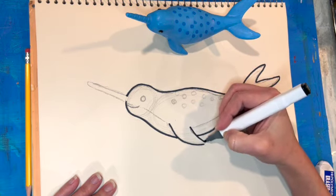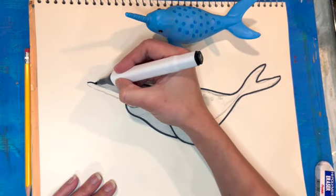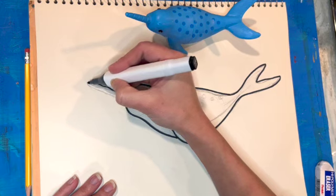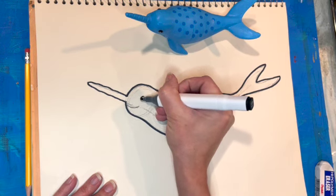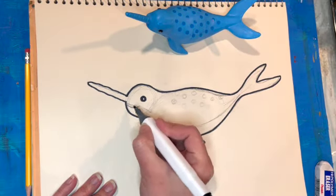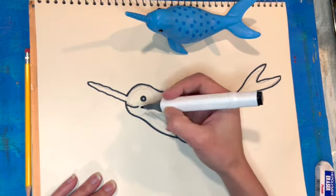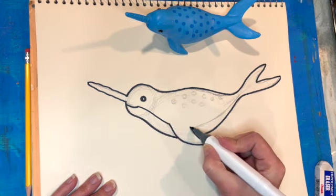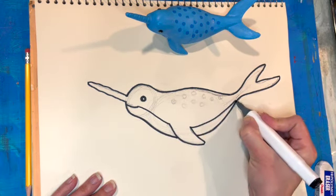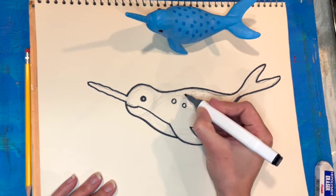There are definitely things I could add more detail to if I wanted — I could go into shading and things like that — but today I'm just looking for a basic sketch of a narwhal. I'll make the eye filled in and add the mouth, then indicate where the darker part of the top and the lighter part of the bottom connect, and add those circles on the narwhal's back.